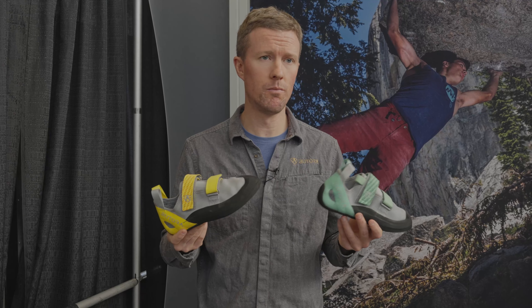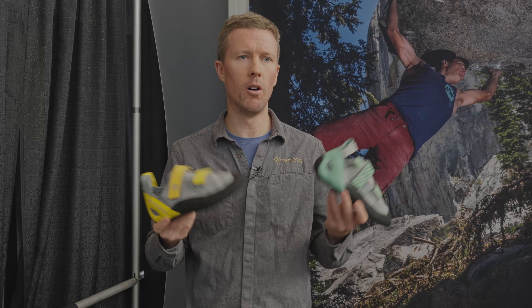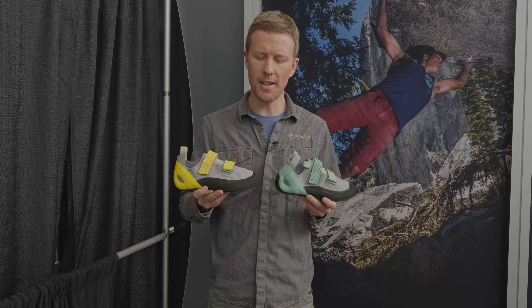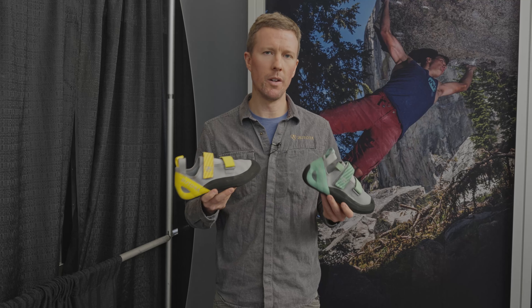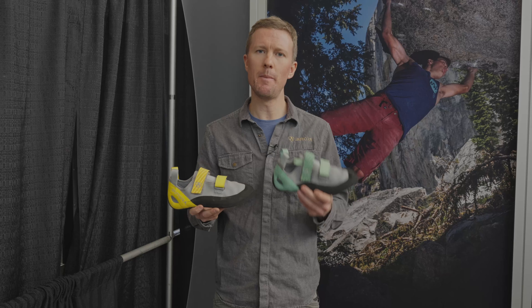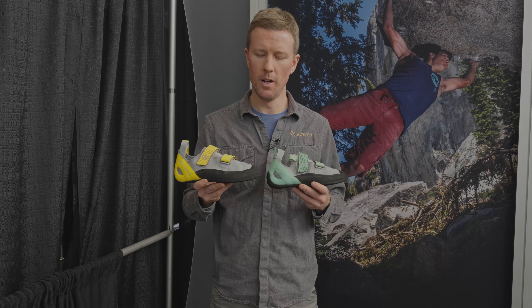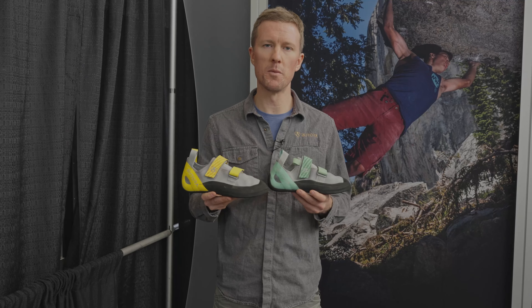This shoe is in stores. It's available at REI and all fine retailers across the country. The Comet, much like the Endeavor and the Advance — our other flat-lasted shoes — is going to excel in more vertical climbing and indoor climbing. It's a great all-around shoe that really performs well in the gym.